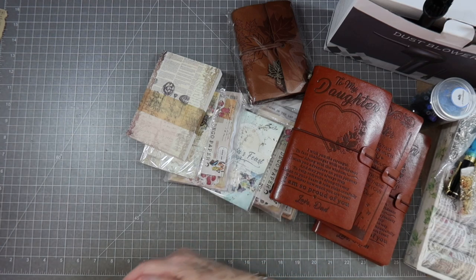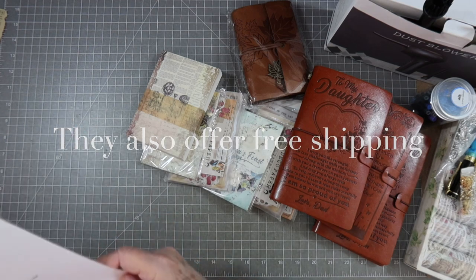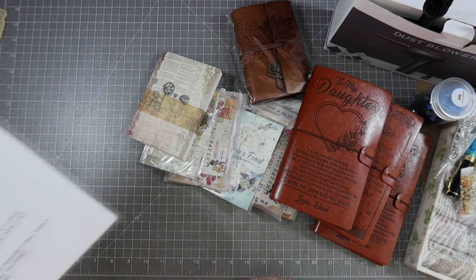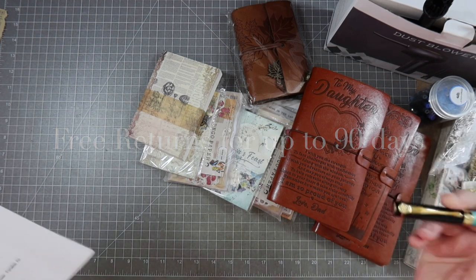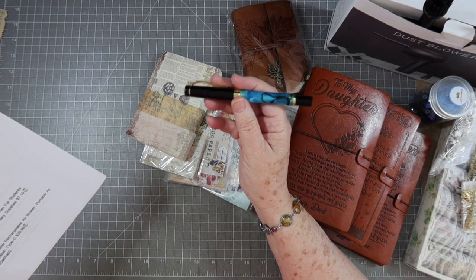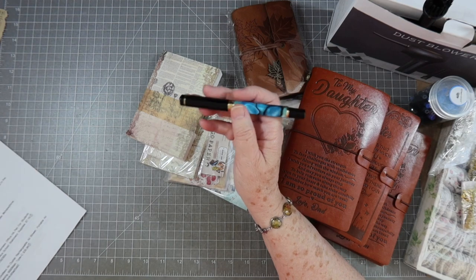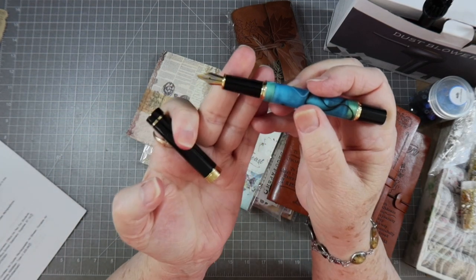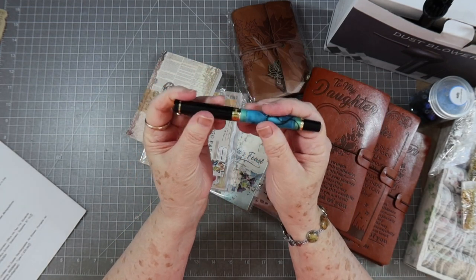I'll show you each one, and they sent me a little rundown of each product with the name and item number, so I'm going to reference that to make sure I tell you everything correctly. This is an acrylic celluloid fountain pen — I've been wanting a nice fountain pen for a while so I ordered this one, and it's very, very nice. I love the barrel of it.